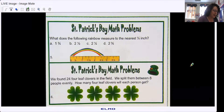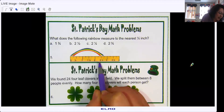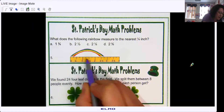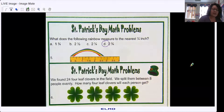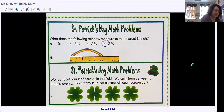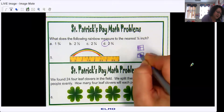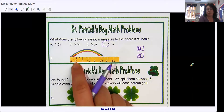What does the following rainbow measure to the nearest quarter inch? There are two full inches, then two and a half. Split into fourths: one-fourth, two-fourths, three-fourths, four-fourths — then one-fourth, two-fourths, three-fourths. So it would be two and three-fourths. The reason two-fourths isn't shown on the ruler is because two-fourths is the same as one-half — that's an equivalent fraction. So they put one-half instead, which is the same.